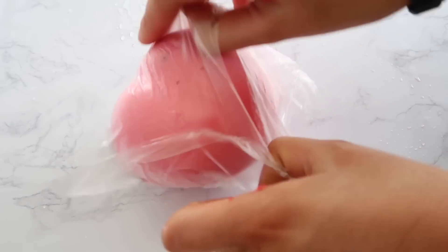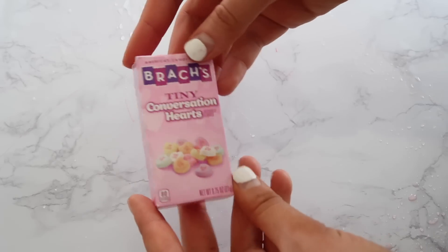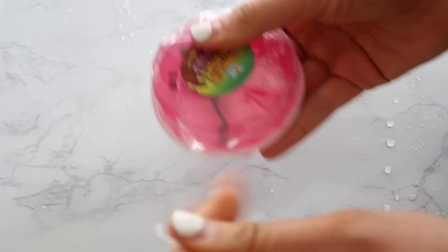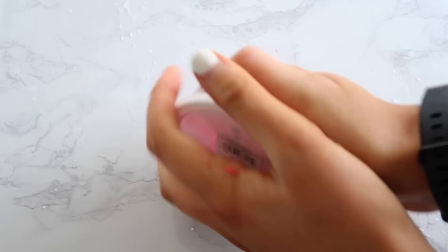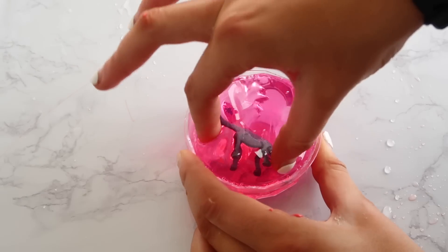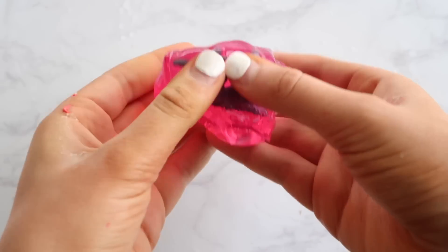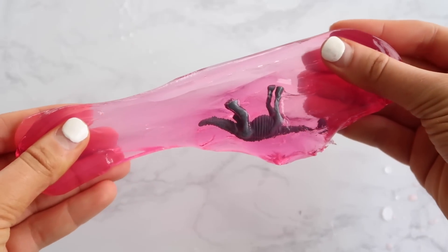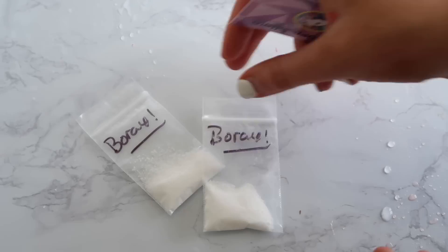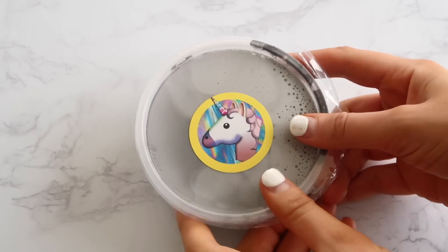Let's hop into the unicorn slime shop review. First off in this package, we have a peach squishy — it's a cute peach squishy. I have some candy hearts, a poppin' lollipop, and a really fun putty. I love putties. And then I have a candy heart box and a chocolate candy box. I also have three packets of borax and a slime care card.